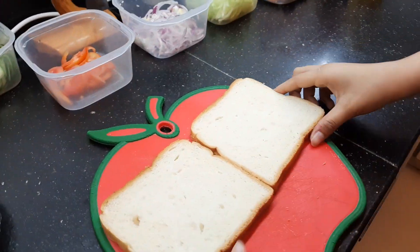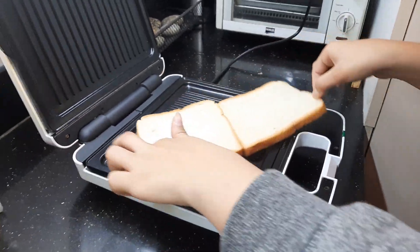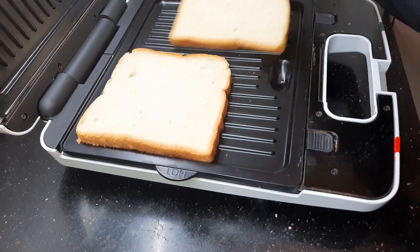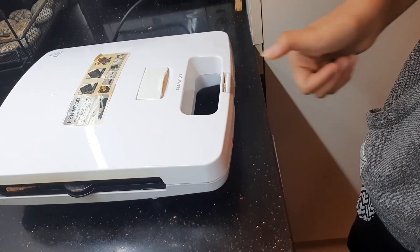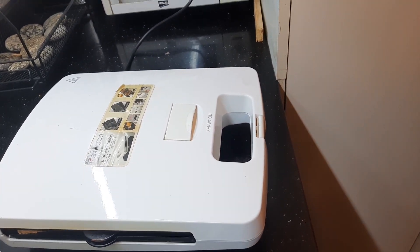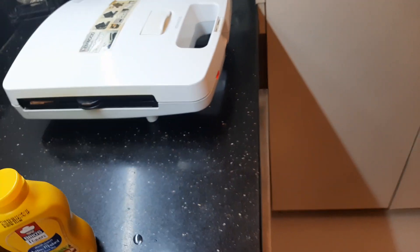First we're going to be taking the bread and placing it over here. We should place it like this. When it's going to be green, it means your cooker is done. So let's wait for it.